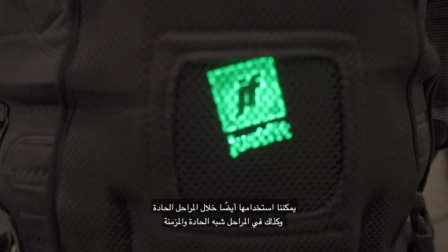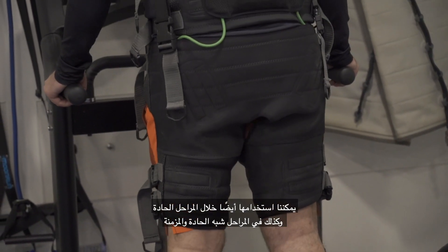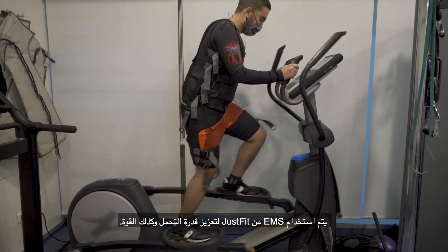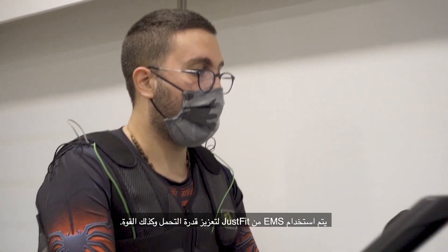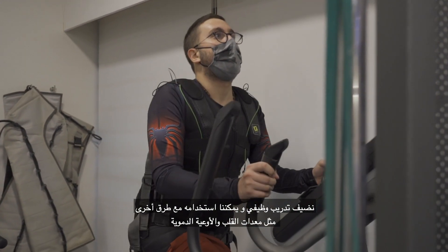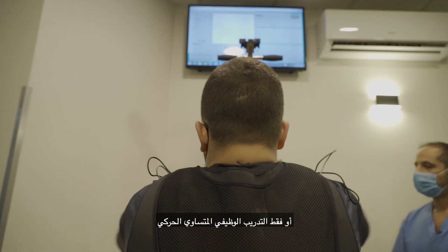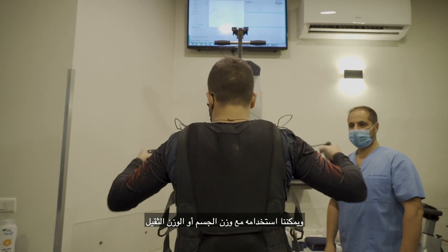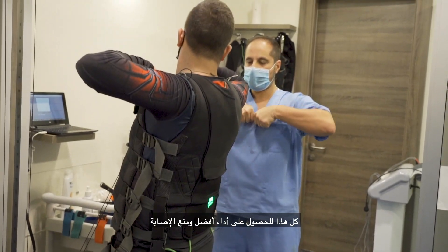We can use it during the acute phase as well as in the sub-acute and chronic phases. The EMS from JustFit is used to enhance endurance as well as strength and explosive power. We add functional training, and we can use it with other modalities like cardiovascular equipment or isokinetic functional training, with body weight or with heavy weight — all to achieve better performance and to prevent injuries.